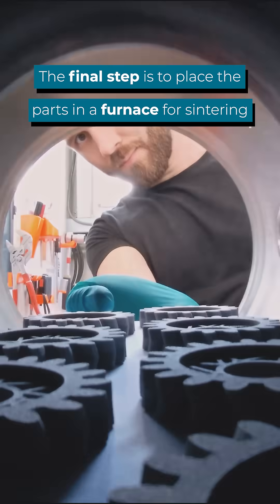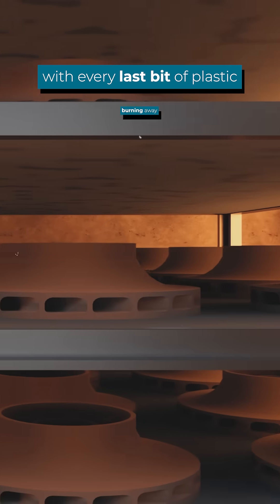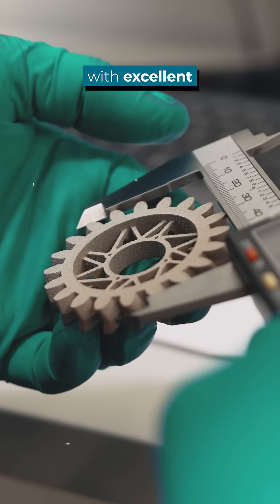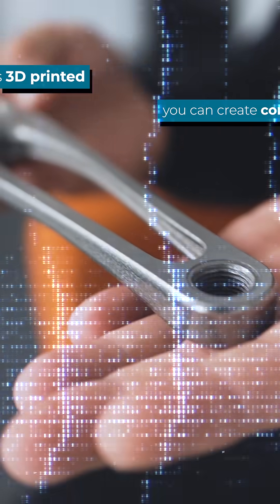The final step is to place the parts in a furnace for sintering. After heating up to over a thousand degrees, the metal particles grow together, with every last bit of plastic burning away. We end up with a pure stainless steel part with excellent mechanical properties. And, because it is 3D printed, you can create especially complex geometries.